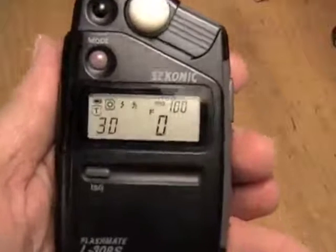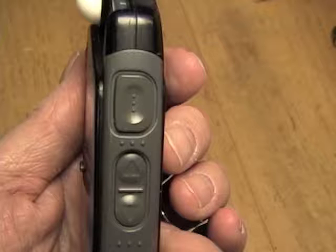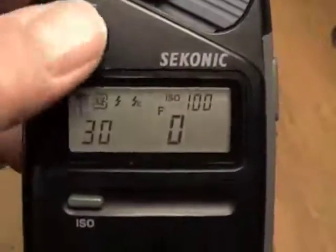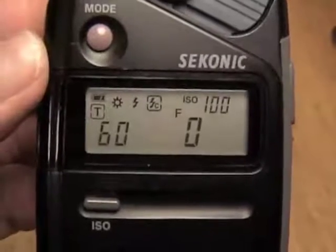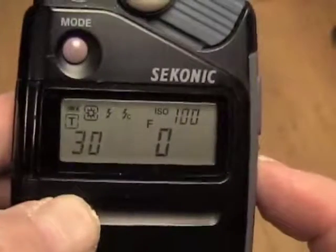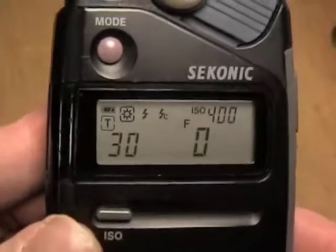Beginning with the Sekonic meter, I'll now show you its controls and how to use them. This meter has four modes, and once you've chosen a mode, you can raise or lower the settings with the up or down button. The top button clears the memory and readies the meter for taking a light reading. The mode already selected here is the daylight mode. Click the mode button, and you get the EV or exposure value mode. Next is the flash mode, and finally, the flash mode while using an attached sync cord. ISO is set by pressing and holding the ISO button while using the up or down buttons to adjust it accordingly. Always remember to perform this very important first step or your readings will be off.